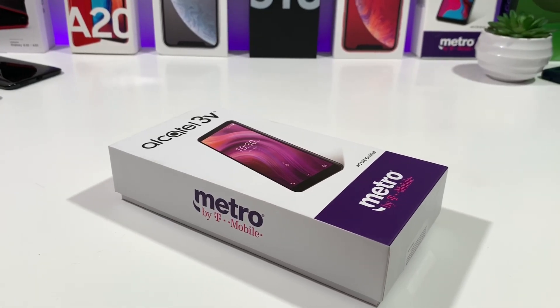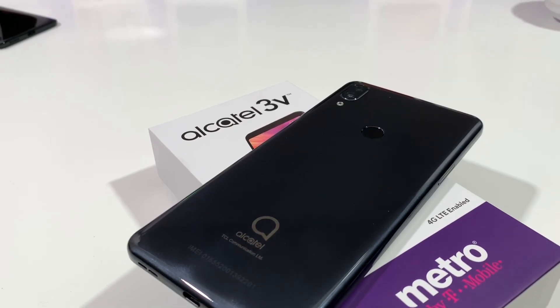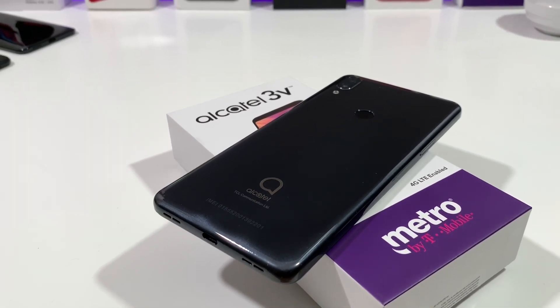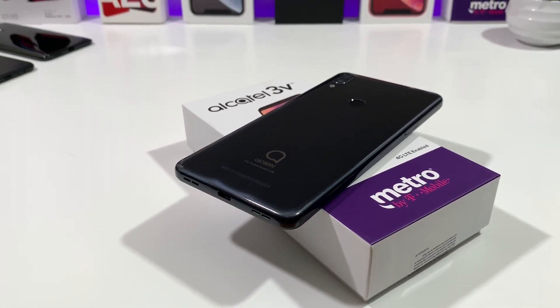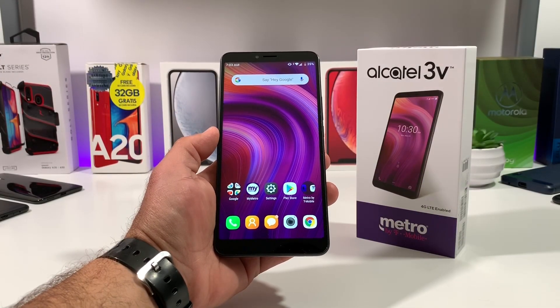Hey, what's going on everybody, Paul Tech here. In today's video I'm going to share with you how you can capture a screenshot on your brand new Alcatel 3V. There are actually two ways that you can capture a screenshot on the 3V.